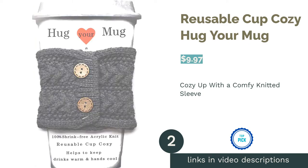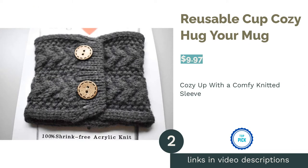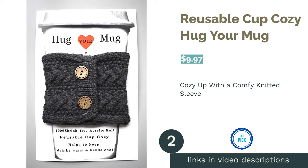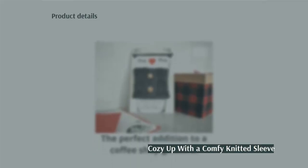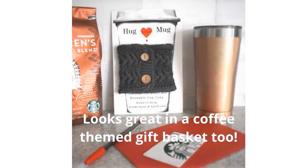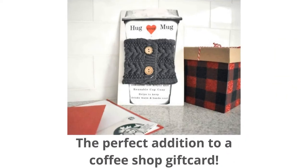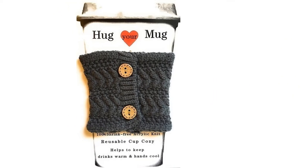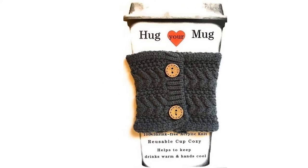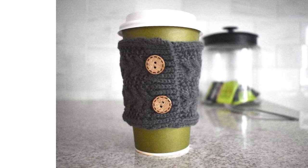The second product is the Reusable Cup Cozy by Hug Your Mug. Do you look forward to sweater weather? This sleeve might be perfect for you. Its sweater-inspired design is made with knit acrylic fibers, a durable material that's less likely to stretch out over time. There are even two buttons for added cuteness. However, a few reviewers dislike that the buttons are purely decorative. Overall, they love the cozy design of this product.